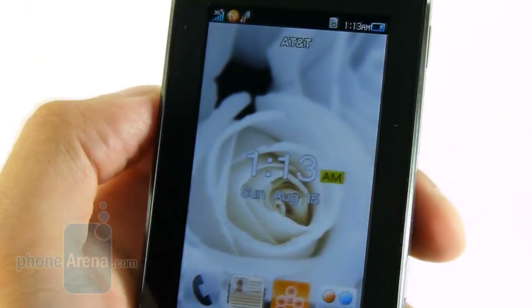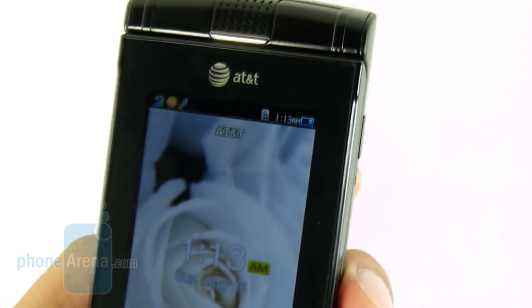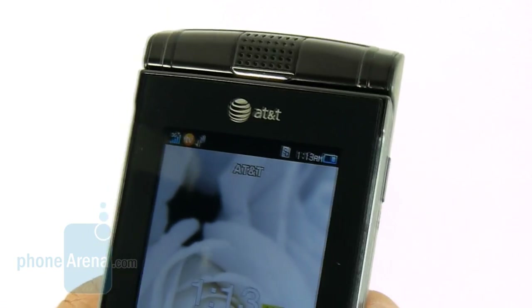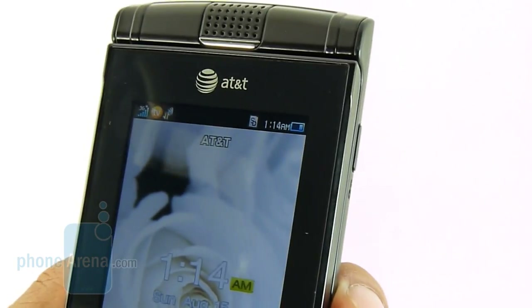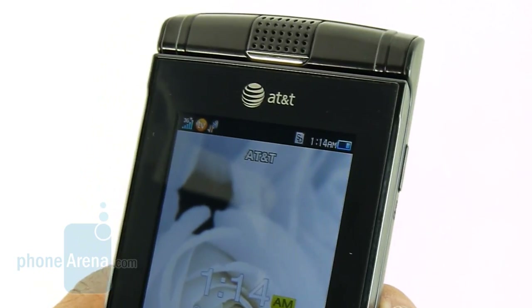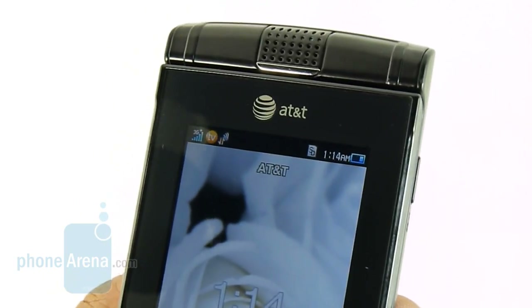As far as battery life is concerned, we managed to get seven hours of talk time, which is pretty impressive considering the manufacturer rates it for only three hours of talk time. As far as signal strength, we didn't notice any fluctuations and managed to retain a solid connection to the network.